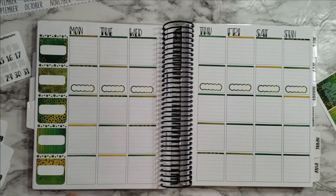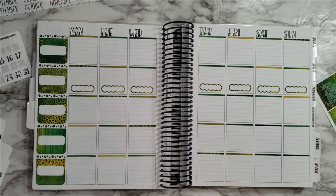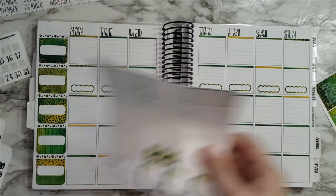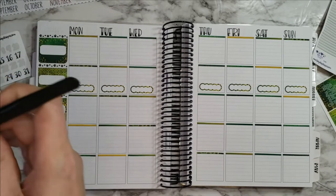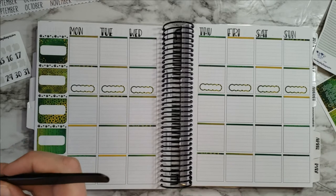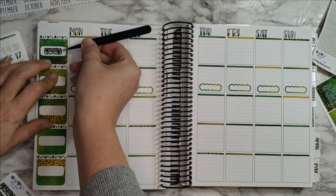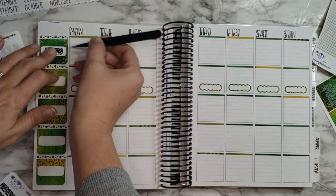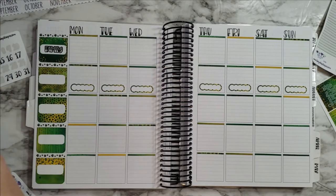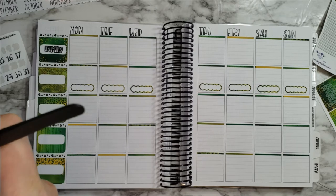Okay, so that section is done and it looks great — I hope doing it a different way was visually appealing. So next I'm going to go ahead and put in my categories. I always start with family — what's going on for the week.